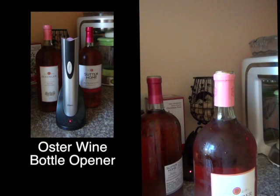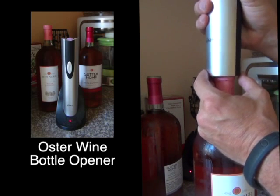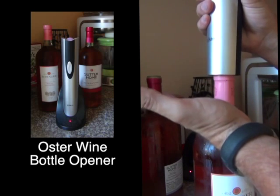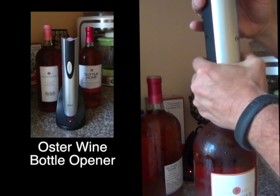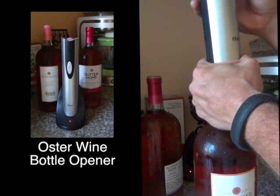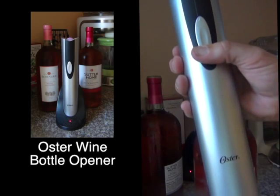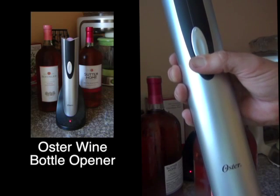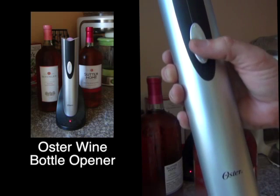First, let's start with a natural cork, because it works perfectly 100% of the time. Center the bottom of the opener — that's where the screw is — apply a little pressure, put your hand around the base of the bottle, and steady it. Then press down on the rocker switch.